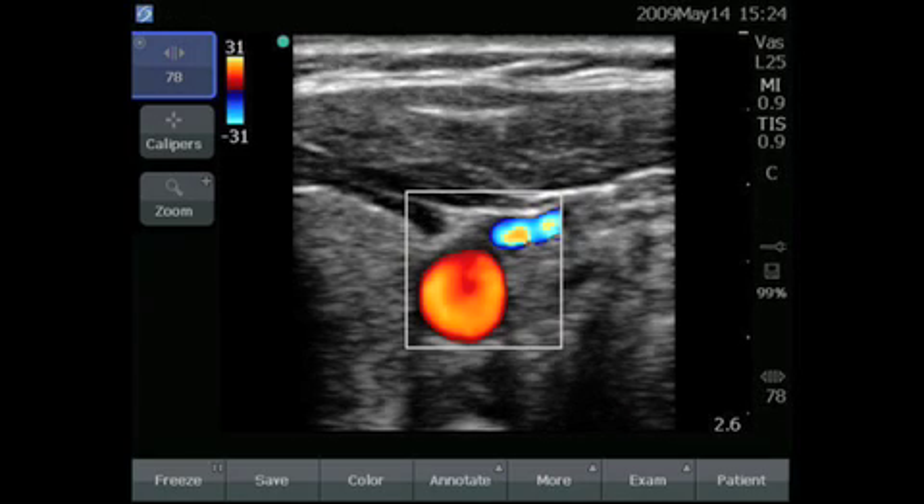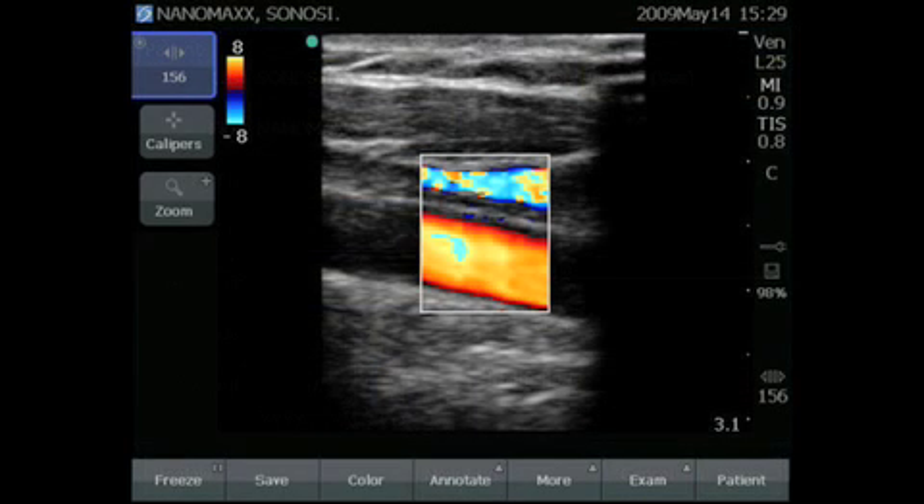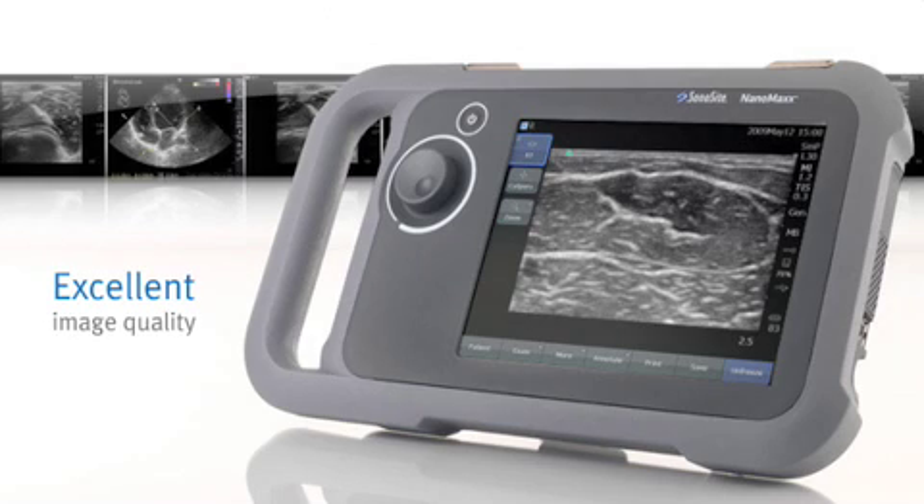These can be used to control items such as color, data entry, menu selections, and manage measurement tools. And just turn on the color flow to easily identify vascular structures. The images produced by the NanoMax are very impressive — it's remarkable that we get this quality from a product of this size.